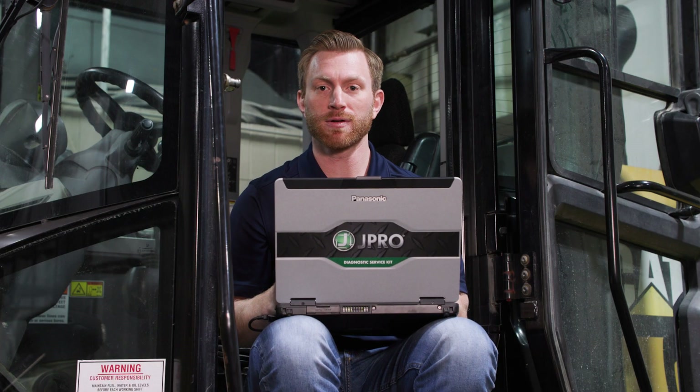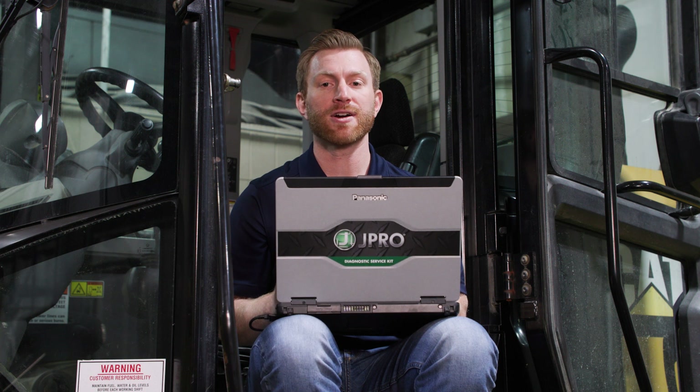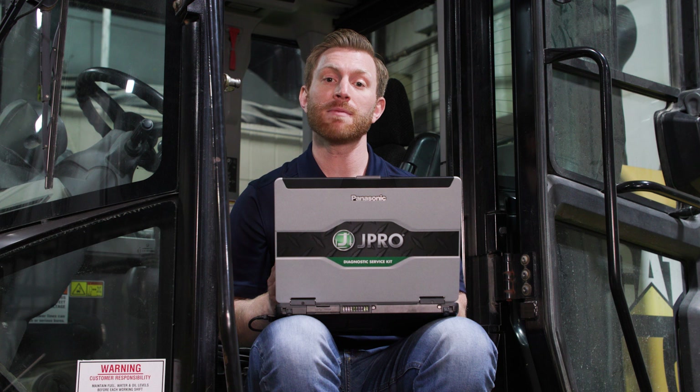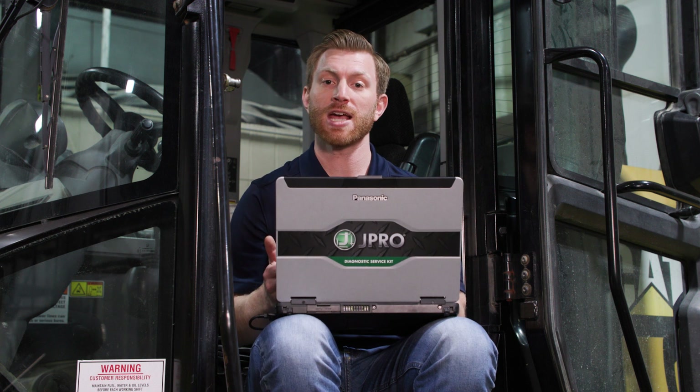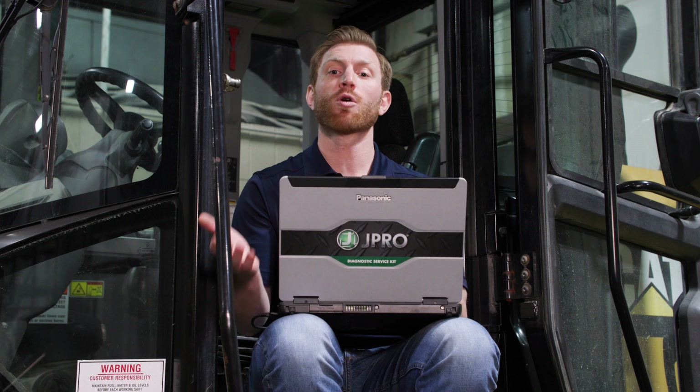Next, you'd want to locate the diagnostic port. Please note this port on off-highway equipment is not standardized like it is on on-highway vehicles. This means different equipment may have connection ports in different locations, such as the lower right corner, upper left corner, or behind the seat.